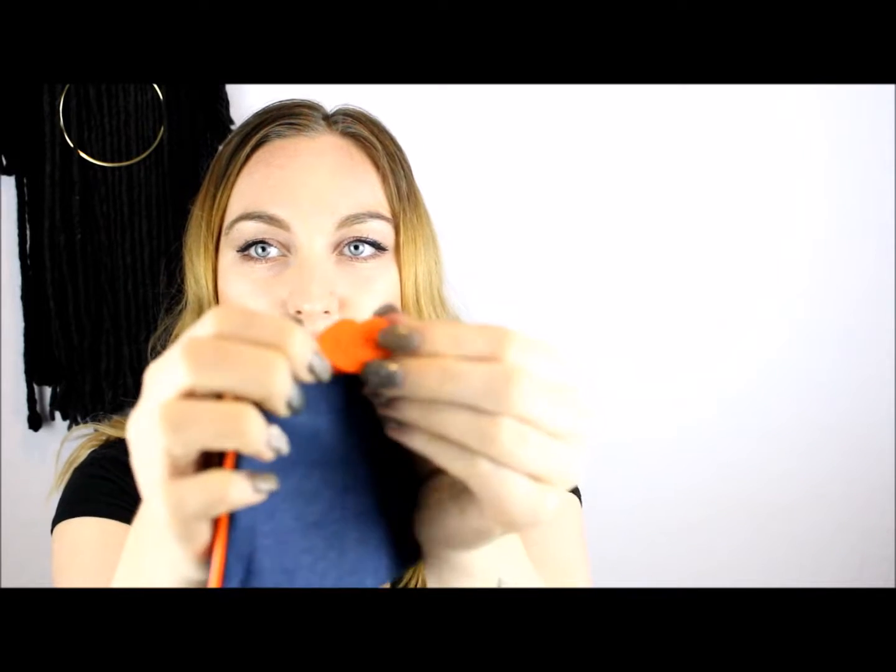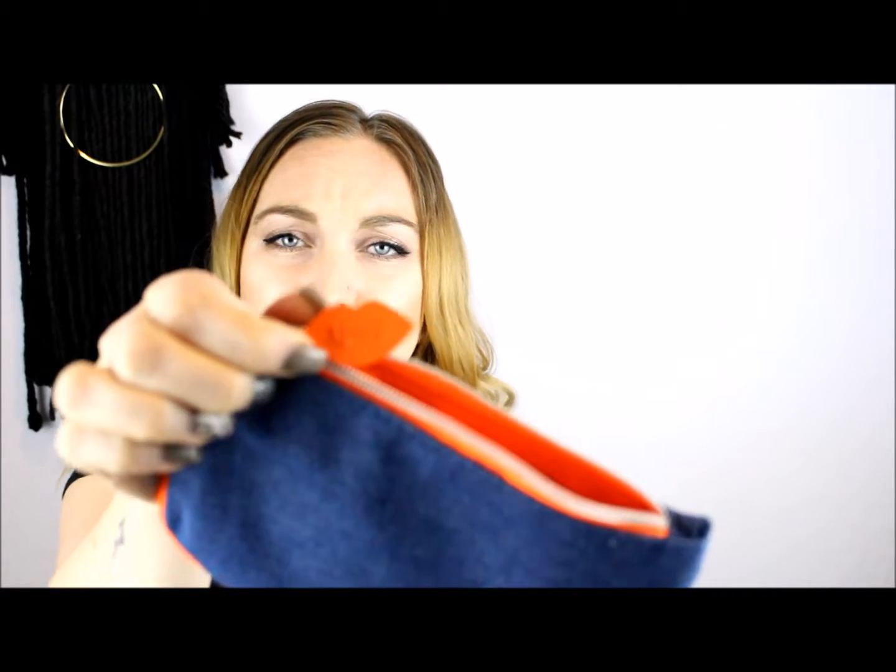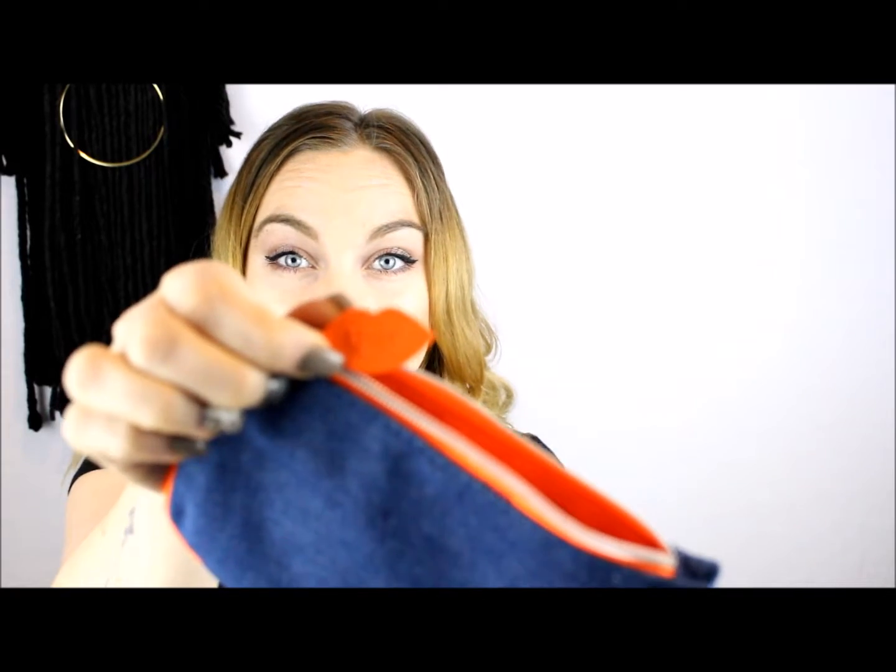I'll start with the bag — it's a denim or chambray type, denim-ish style, with a nice neon orange accent. Neon bright colors are really in for spring. It has a silver zipper and the zipper charm is cute little lips that say ipsy. Super cute — I'll definitely reuse this one. Sometimes they can be hit or miss but I'm really liking this one for spring.